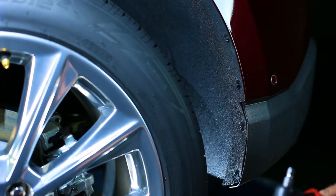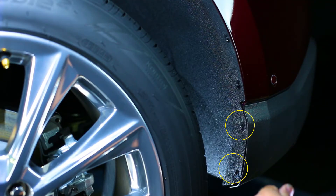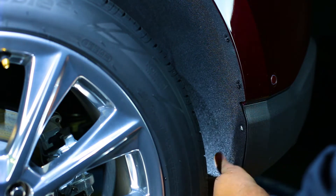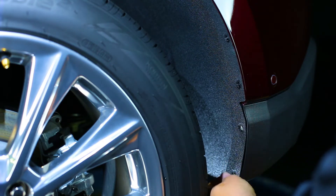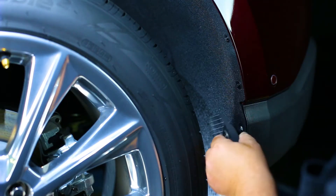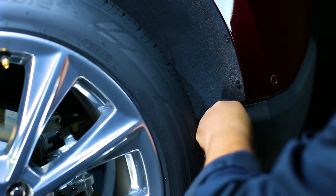First, identify and remove the factory screws on the inner fender. Next, loosely install the mud flap to the inner fender using the two factory screws and two stainless washers.